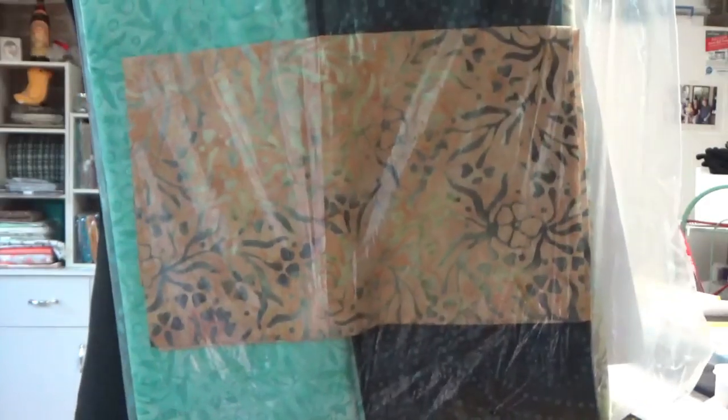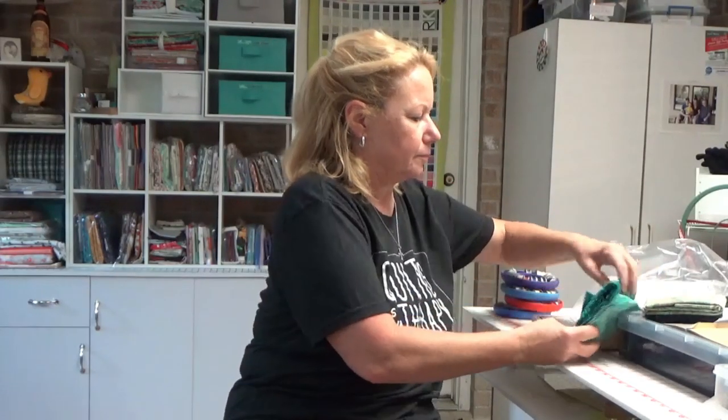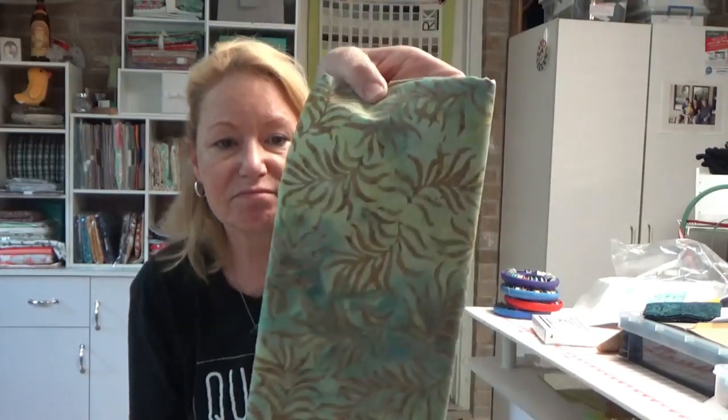I mentioned in my last video that I had ordered from Connecting Threads' most recent catalog. They had a brand new fabric line called Ocean Currents. The pattern looks a lot like a Villarosa Designs quilt — see how simple it is. It's all batiks, and they are just gorgeous — very pretty, high quality. Ocean currents, seaweed — we've got plenty of that down here on the Texas coast!